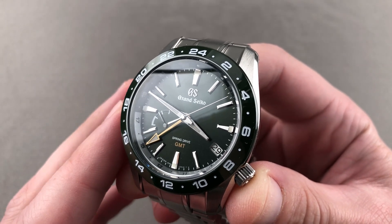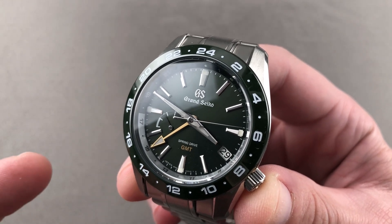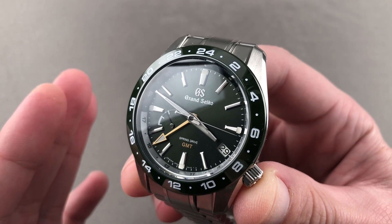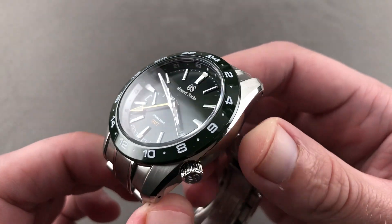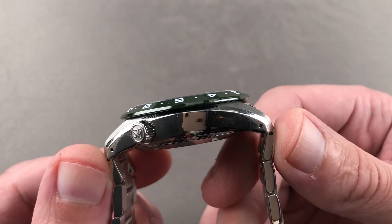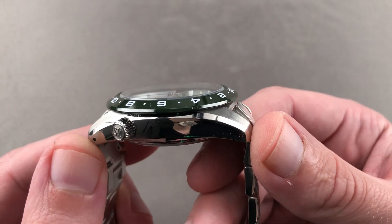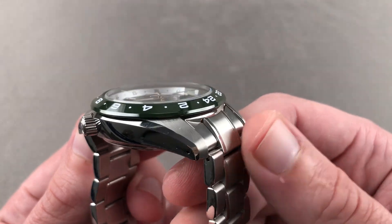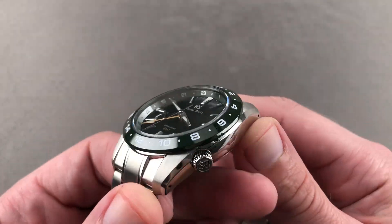Recently released for 2020 and now available pre-owned, this is the Grand Seiko Sport Collection Spring Drive GMT, the SBGE257, 40.5 millimeters in Zaratsu polished stainless steel. The watch is 14.6 millimeters thick. From lug to lug, it measures 48.4 millimeters with a 51 millimeter end link to end link measurement and a spacing of 20 millimeters between the lugs.